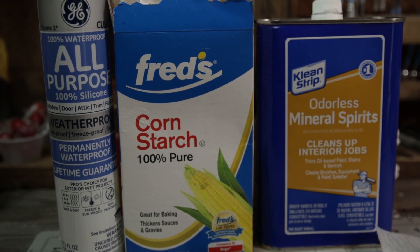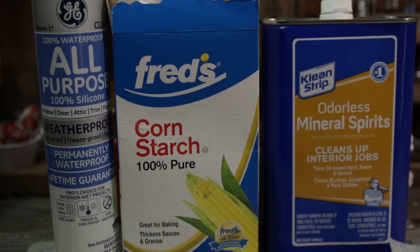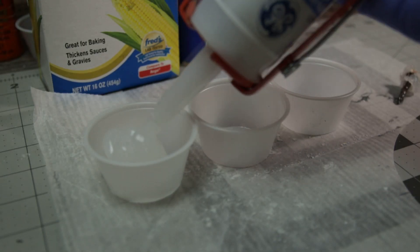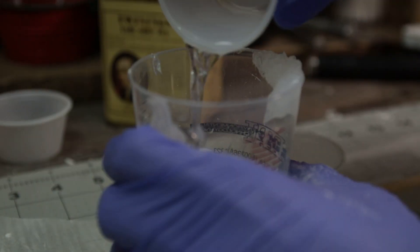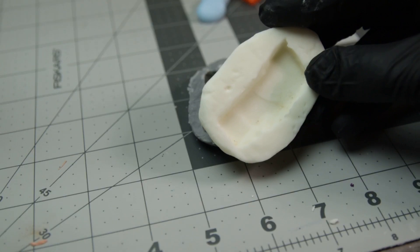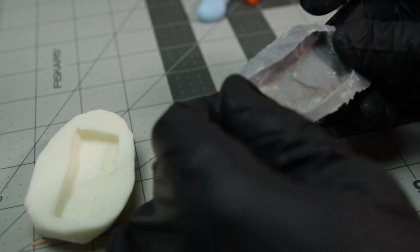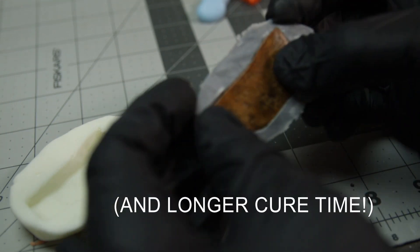While that's curing, let me show you this advanced method — I learned this technique from a gentleman named J Duffy 54 on the internet. You got the same ingredients: silicone, cornstarch, but additionally you've got mineral spirits. The ratio is two parts silicone, two parts cornstarch, to one part mineral spirits. Carefully place all the ingredients together and mix to a smooth consistency. The benefit of this technique is that you can save on your silicone and get a lot more mileage out of it.